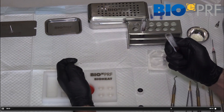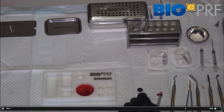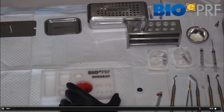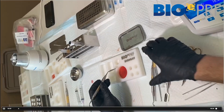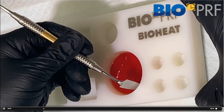The biggest key to this step, for those that are new to this, is that you want to allow this to set — that takes typically 15 minutes or so. What people do a little too quickly is try to remove it too early, and if you do that, the membrane won't be fully formed and will not be as strong as expected. If you wait these 15 minutes, you'll get the best result.